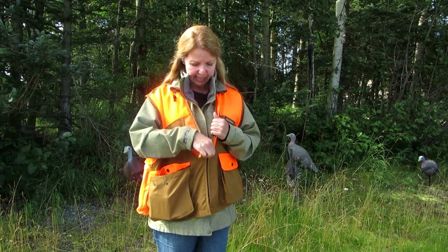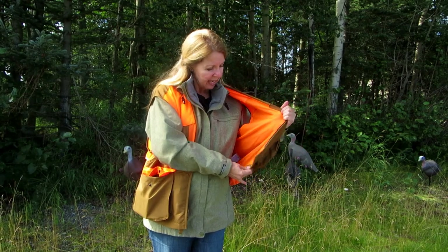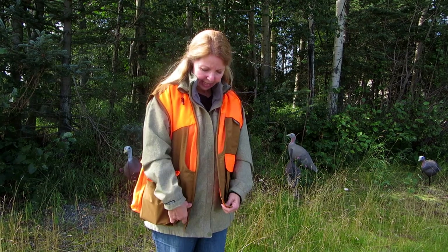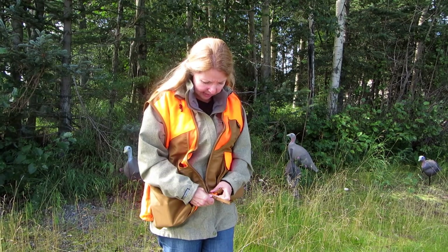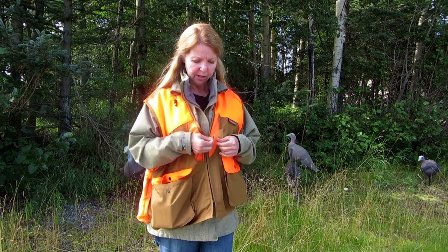You can see it has a mid-zip which is handy. It's not too big so it doesn't come up and give you a choke, and the mesh is all the way across inside. It has a pull on it - it's nice.